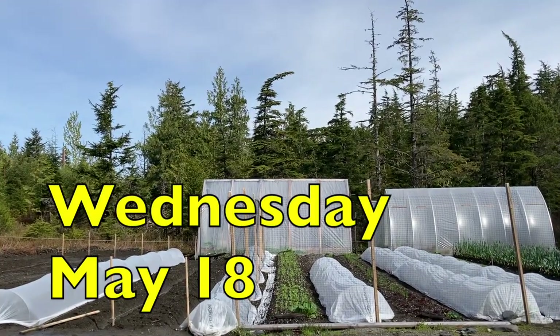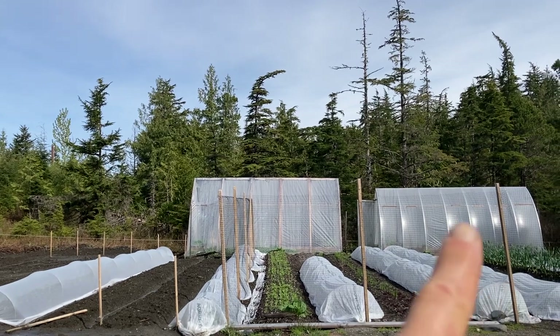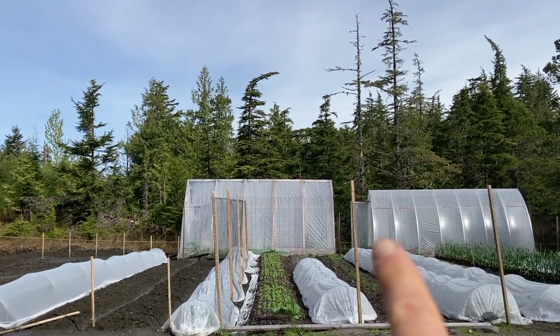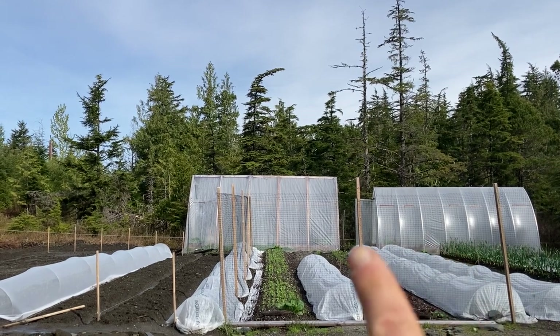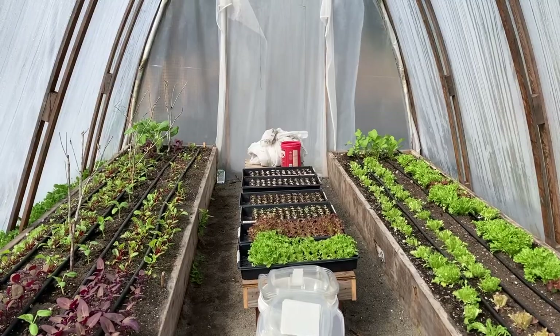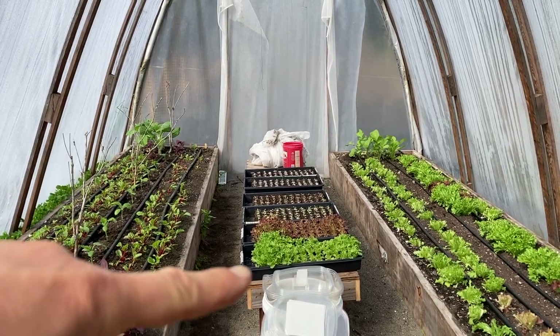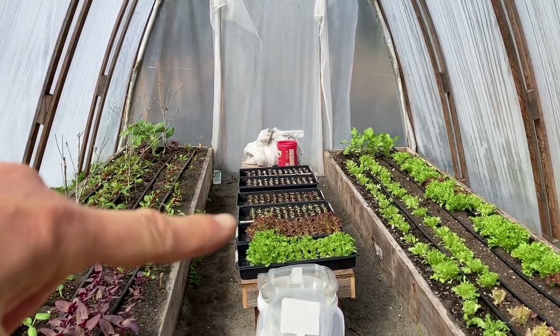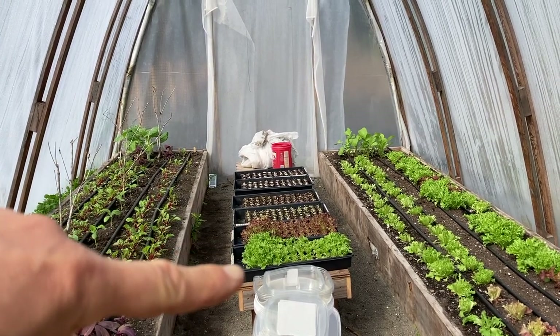I've got the drip irrigation running on the greenhouse beds except for the one over in the basil greenhouse where I'm going to be planting out lettuce starts this morning. I've got the row cover pulled off this morning on the cucumbers and tomatoes and I've got my successions of lettuce in those little soil blocks. This set was supposed to go out in the garden last week.